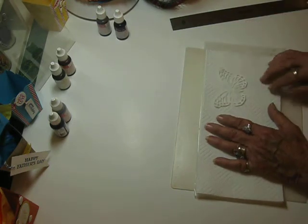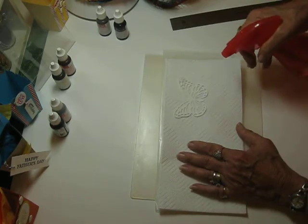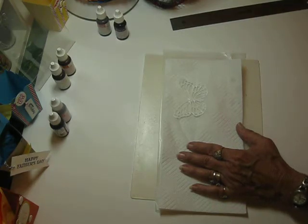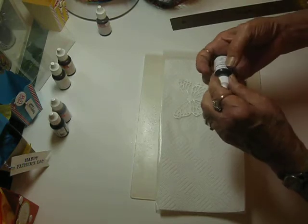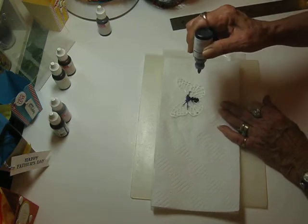I'm just going to do them on the small butterfly. I've got a spray bottle of water, and you're just going to spritz your butterfly and get it pretty wet. This is watercolor paper that I cut these out of, and then just take your re-inkers and drop it from the center, and watch it just spider out.